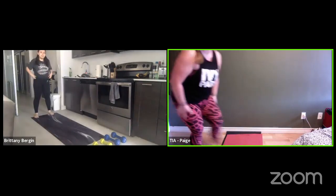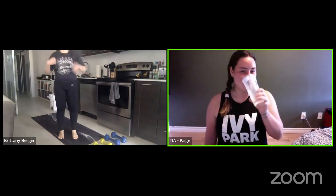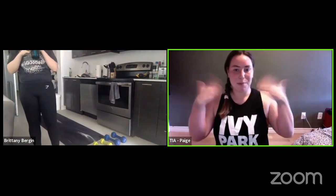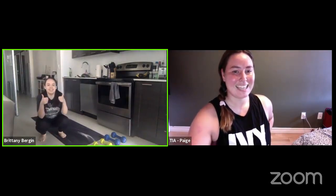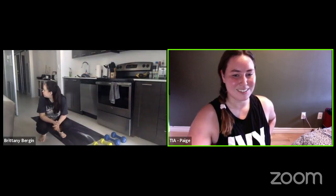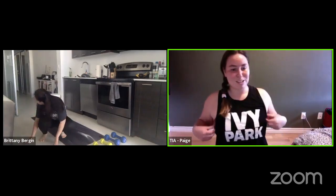Okay, I think that was ten or so. Already sweating. I'm going to grab a drink before we get into the workout. I feel like that was a pretty good warm-up because I am very warm. How are you feeling, Brittany? Good. I'm just going to check for any Facebook comments. If you ever have any questions, feel free to ask in the comments so we can try and get to your questions while we're still live.